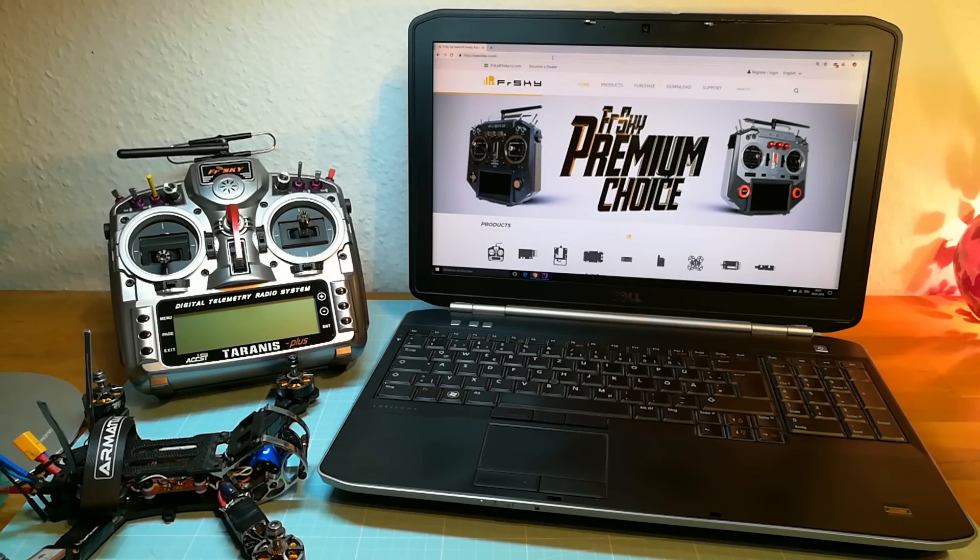For using the Flex firmware you have to make sure that you have updated your Taranis to OpenTX 2.2.3.